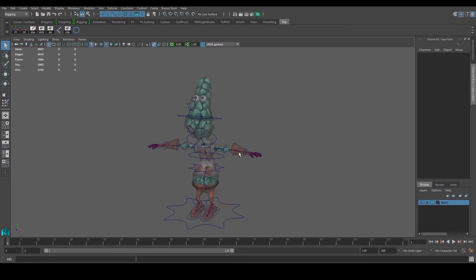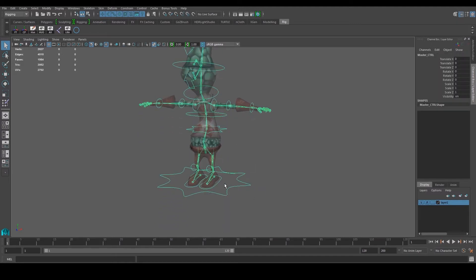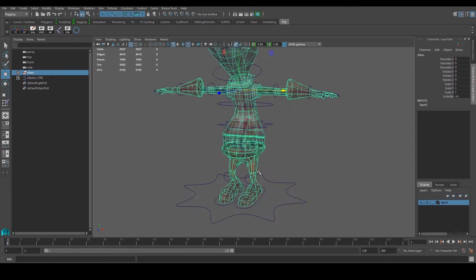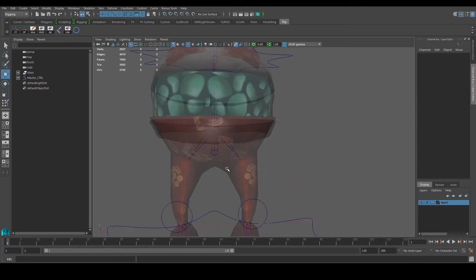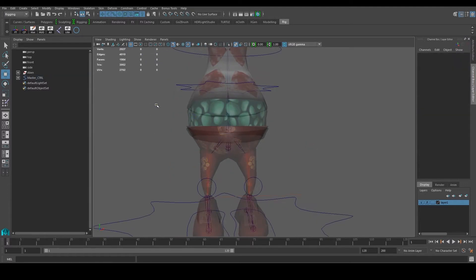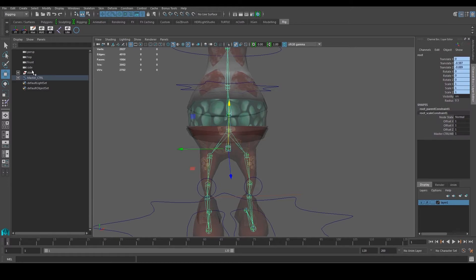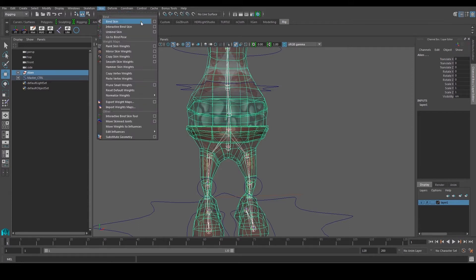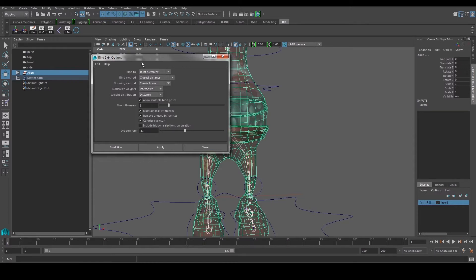Welcome back. We're going to continue with our rig. The next thing we're going to do is paint the skin weights. Since we already have the rig done, let's go to our outliner. I have a group one which has all the objects of the body, so I'm going to rename this and call it 'alien'. Now we need to build a relationship between the body and the joint, so we're going to select the joint, then control-select the alien, and go to Skin > Bind Skin.